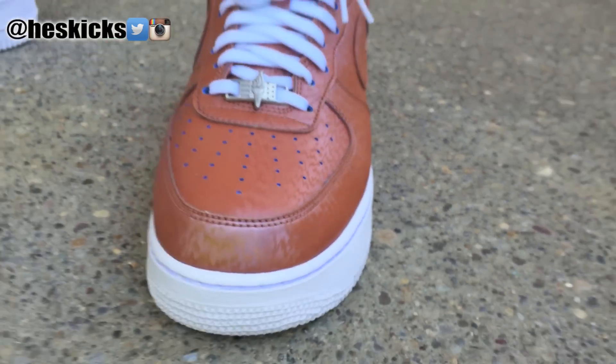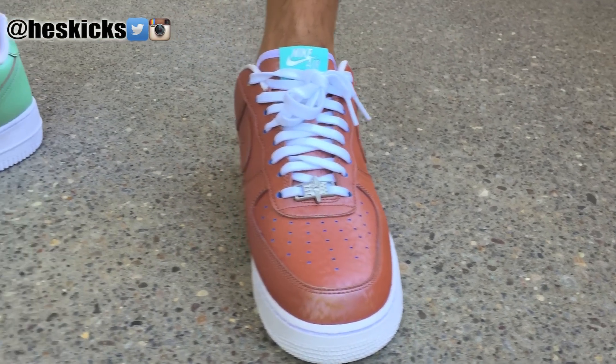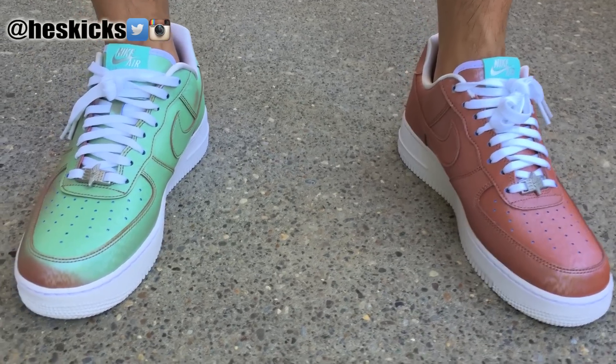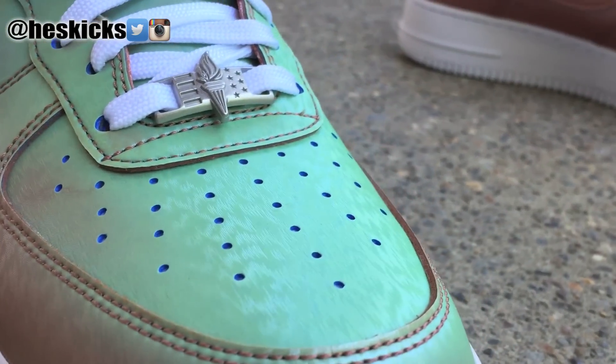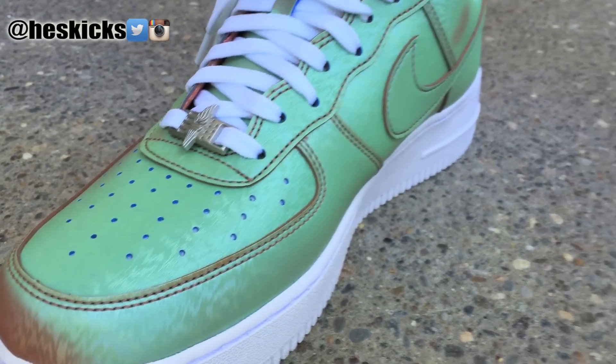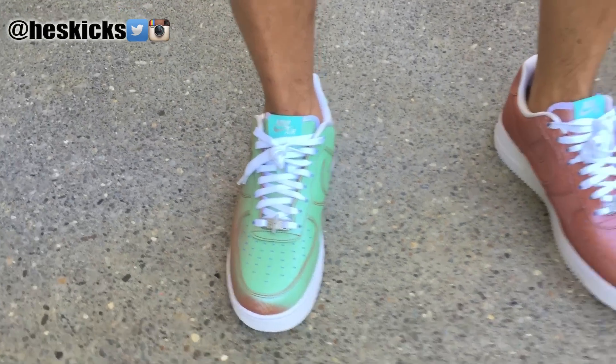I'll put a link in the description if you guys are interested in finding these. I think they're selling for under $200 or something like that resale — you'll probably get them close to retail honestly if you bargain around. No crazy hype around them, but definitely a really dope shoe in my opinion. That's pretty much it, I hope you guys enjoyed the quick video. Have a good one. We'll catch you guys for some more videos soon. Peace guys.